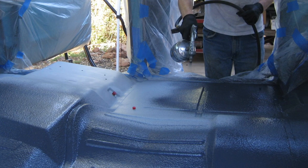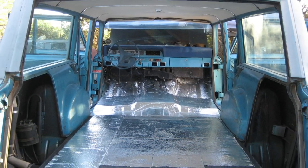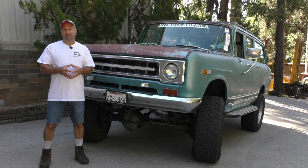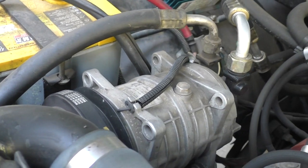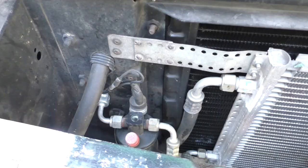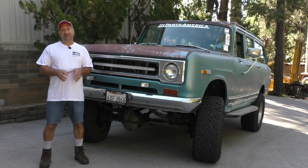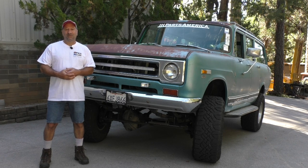For comfort in the Travelall, when I originally built it I sprayed Lizard Skin in the interior and put real thick insulation all through it. The carpet kit has a mat backing on it so the insulation is really thick. With a good modern AC system — still using the factory under-dash components but everything under the hood up front is all new — it just stays super comfortable in there even on the hottest of desert days.